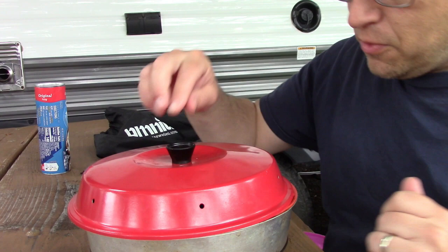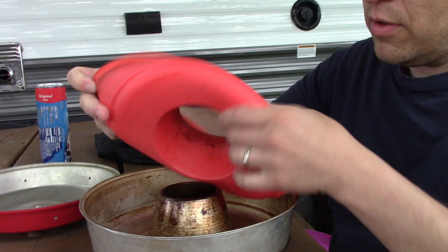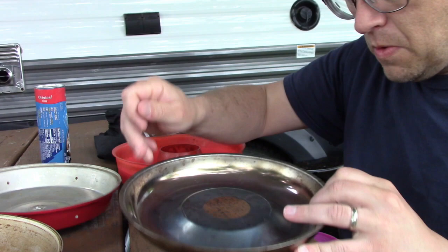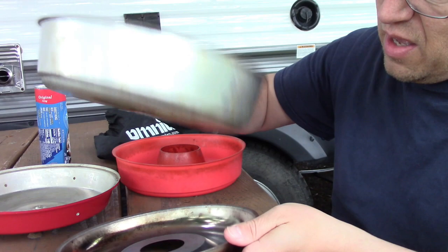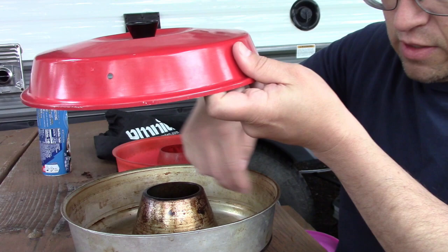It makes it possible to cook things on your stovetop like they were in the oven. It's lightweight. It's got a lid with these holes in it. We bought the silicone insert so we don't have to worry about things sticking to it — it's a bundt pan. It's got this bottom piece that creates an air gap between the flame and the bundt pan, and then the hot air comes up through that hole and up into the roof of it, heating up the interior.